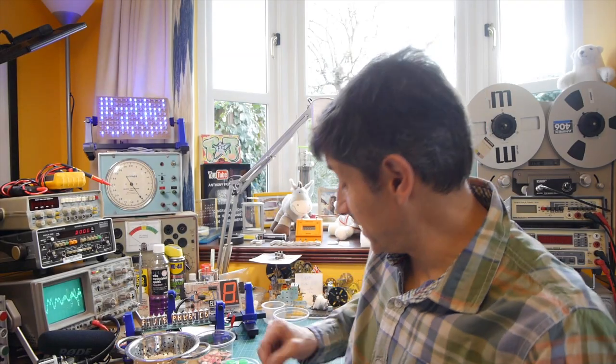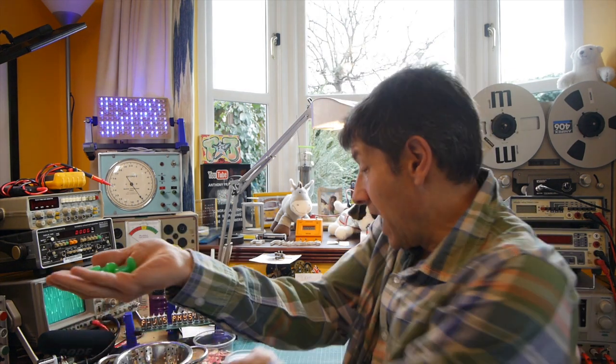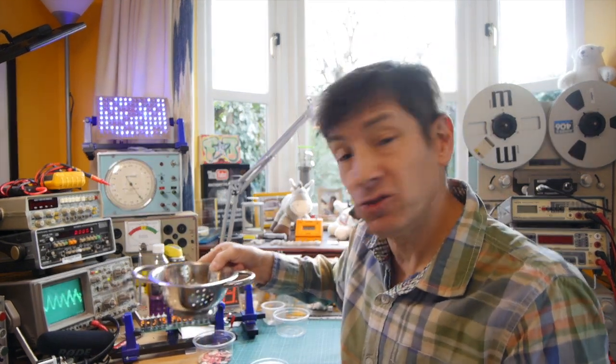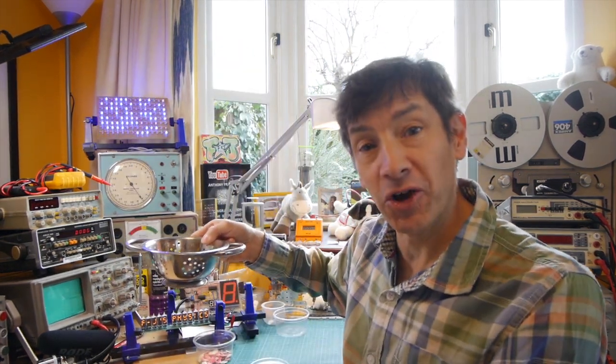I also wanted to see how something different from the pumpkin seeds would mix. I had some plastic glow-in-the-dark chips lying around in the office, so I put those in and turned on the water jet. It wasn't quite as effective, but we still got the solid-solid mixing with the fluid going straight through the colander.